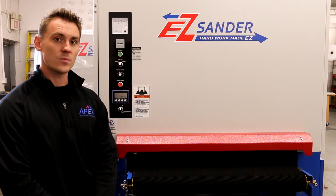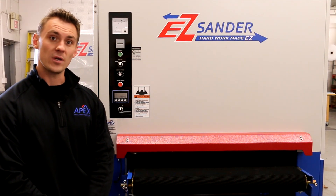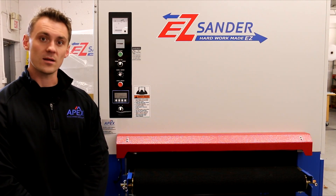Upon machine arrival, visually inspect the machine and crating for any damage. If there is damage, make sure to let the truck driver know, mark it on the bill of lading, and contact Apex.